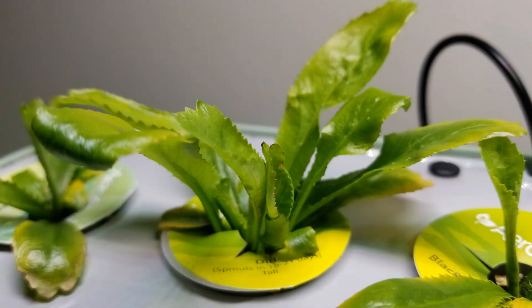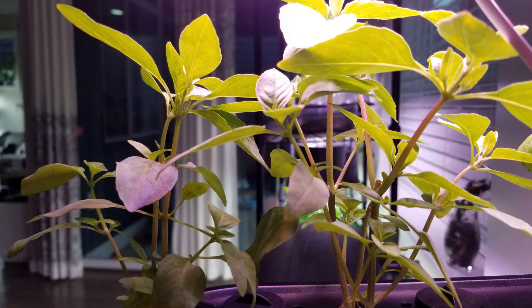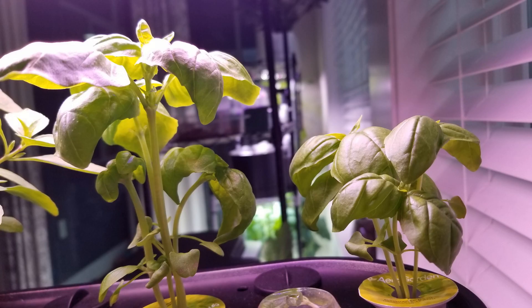Next up is culantro. This has been growing for two and a half months and I am getting excellent results. Next up is malabar spinach. This also has been growing for two and a half months and I am getting excellent results. Not only in AeroGarden, I am also using MaxiGrow nutrients in my iDo hydroponic systems. I have this basil growing in this iDo for two months, feeding these plants all the time with only MaxiGrow nutrients.